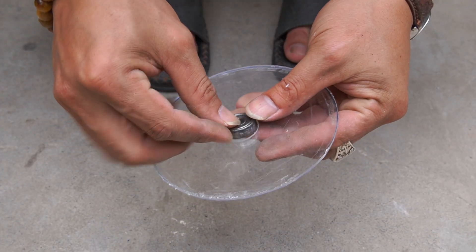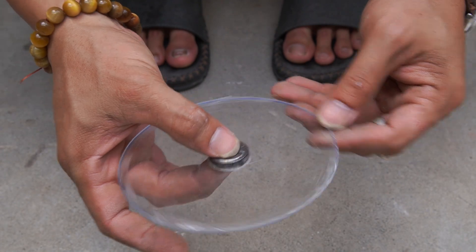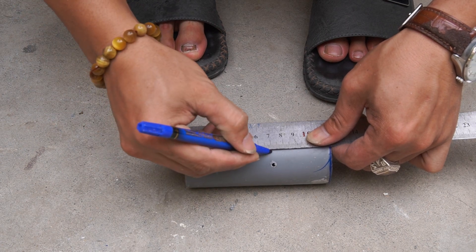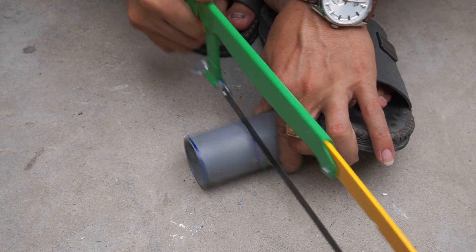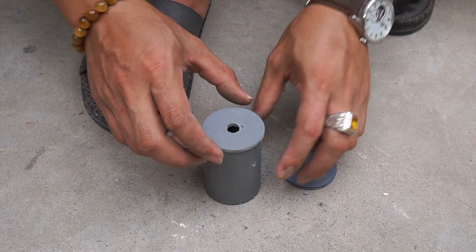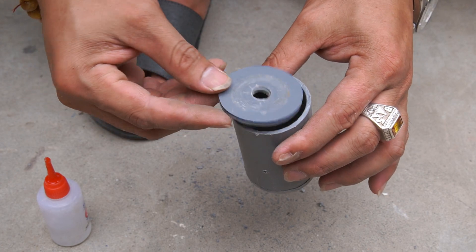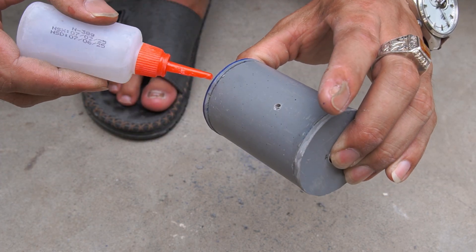I replaced one round plastic sheet with a transparent Mika sheet. Next, I used a plastic tube with a diameter of 4 centimeters and a length of 7 centimeters, and used two pieces of plastic to cover the two ends of the plastic tube.